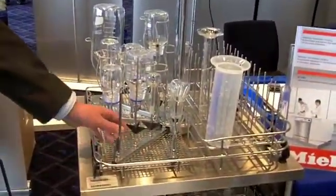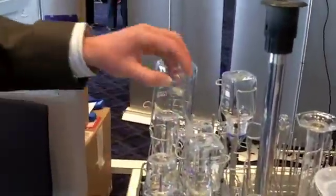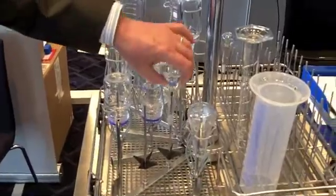Here I have an injector basket for conicals and narrow-neck volumetrics. The idea of the injectors is that it gets right into the bulb of the glassware and will clean it out properly.